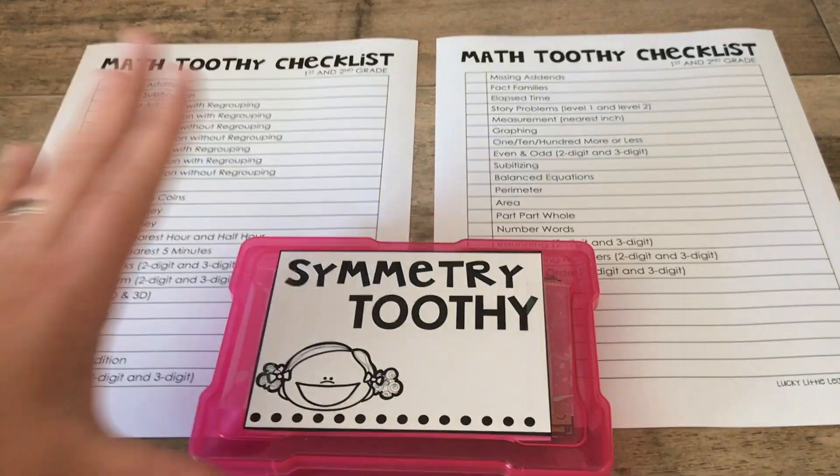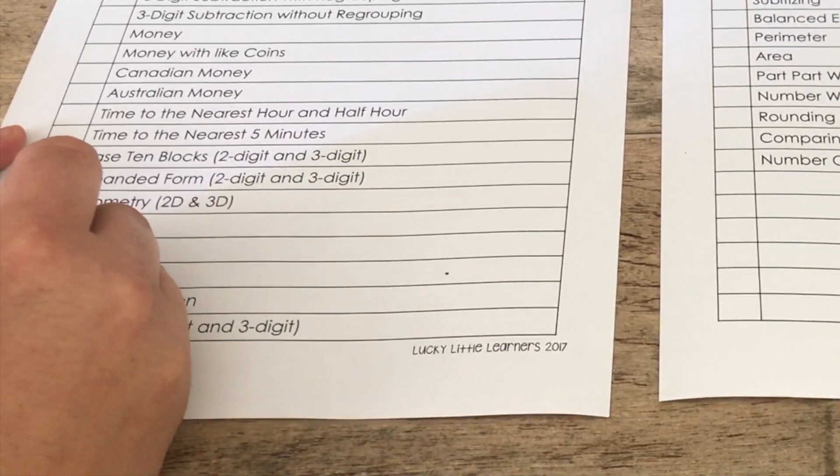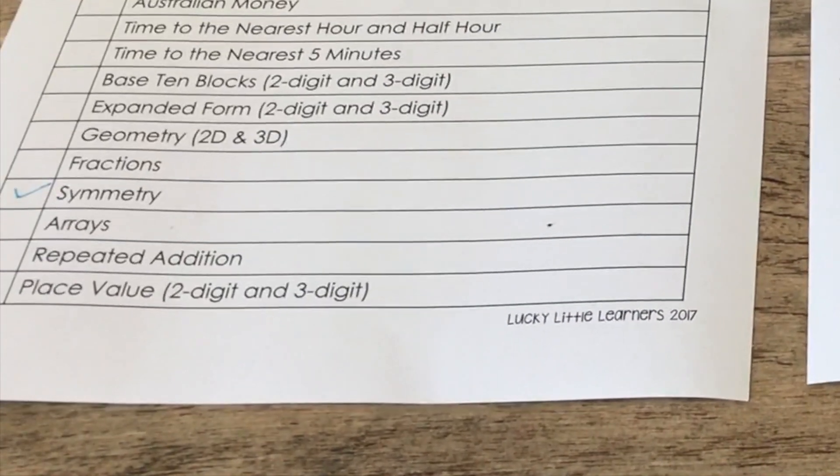Once you get your set complete, you take your set, set it back in the container, find your checklist, cross off the set you took care of, and move on to the next one.